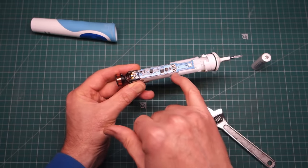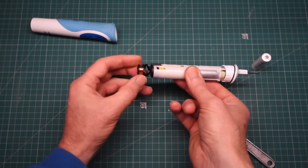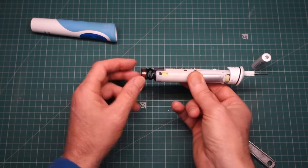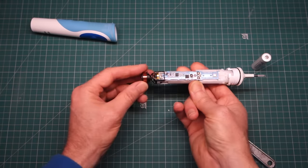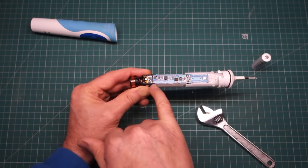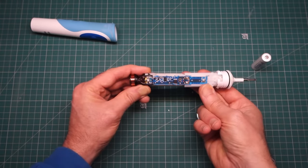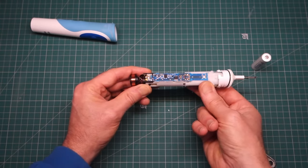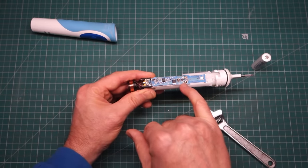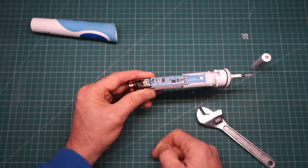To get at the battery we need to remove the PCB and the black clipped induction coil at the bottom, which picks up the current for charging. Before you unclip that, we have to remove the terminal on the battery, which means desoldering four contacts so the PCB can lift out of position. I'll do that off camera — you can use solder braid to suck up the solder, or a solder sucker. Let's come back after I've done that.